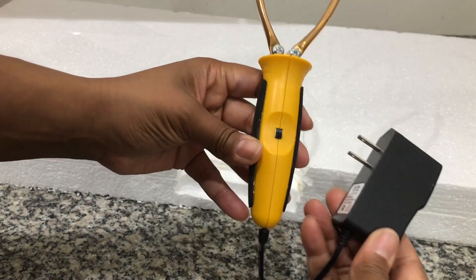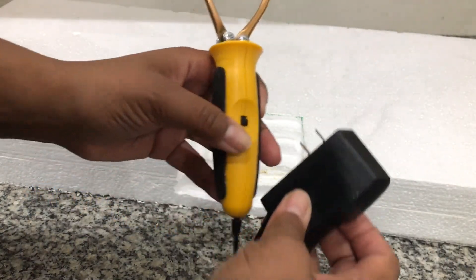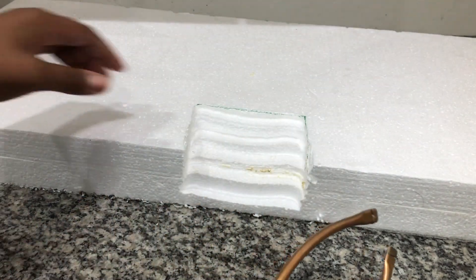Now I will use my sculpting tool from Hotwire Foam Factory to carve the rock formations into the styrofoam. This tool has a small power supply that plugs directly into the wall, and I have had this tool for years — it is very easy to use.